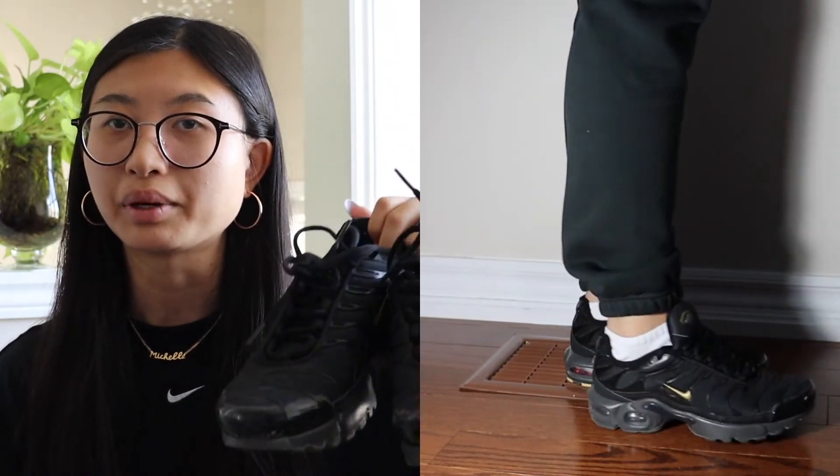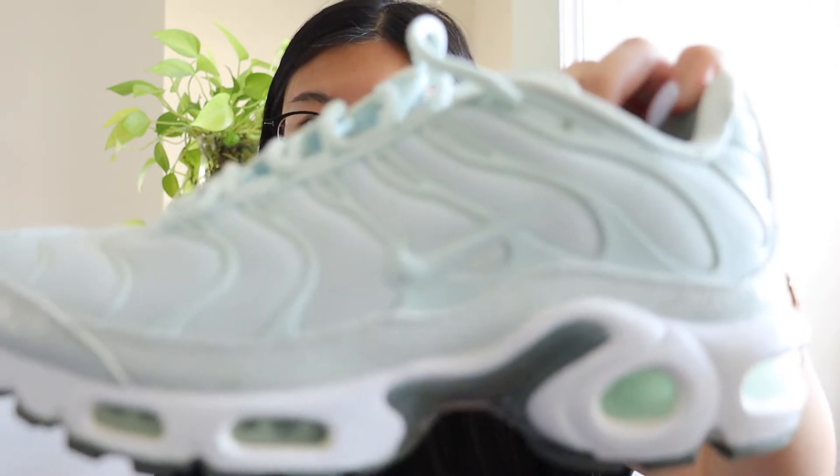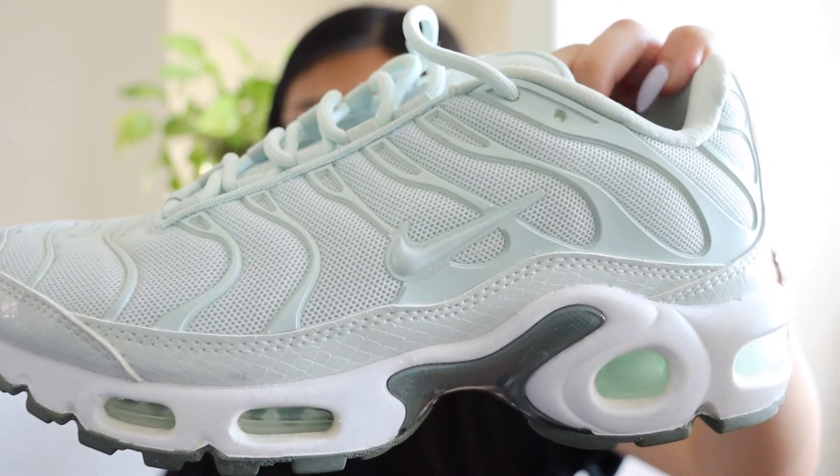I love the Air Max Plus so much I decided to get another colorway — black with a gold check mark. I really love the gold against the all-black; it's more of a basic colorway and easier to match. And I have yet another colorway — a light teal, all one color with white. I thought they were so cute; the colorway just looks so much more girly.